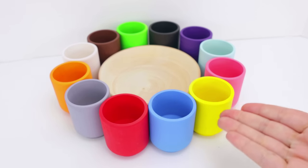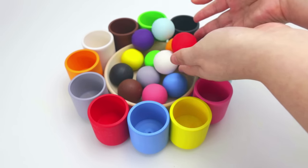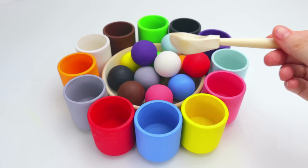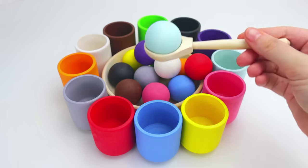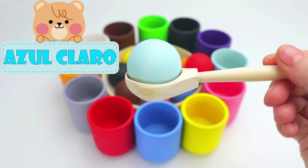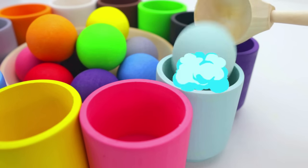Let's learn colors by matching these colorful cups with colorful balls. We'll use this spoon to pick up a colorful ball and place it in the cups. Our first color is light blue, and in Spanish, azul claro. Do you see the light blue cup? Let's place the ball inside the cup.